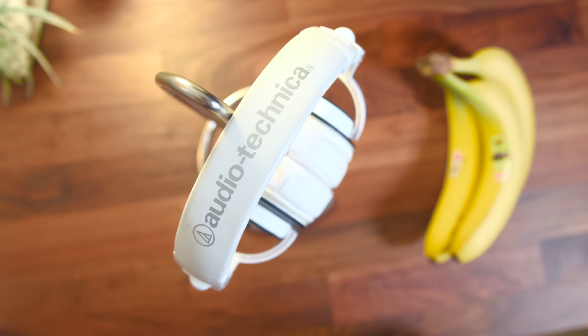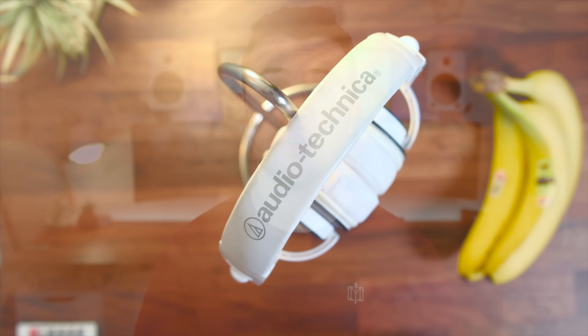If you're tired of your headphones or headset just sitting on your desk 24/7 with no place to put them, the banana stand can be a nice place to keep them out of the way — they'll have their own dedicated spot, which is gonna make it look nicer on your desk.